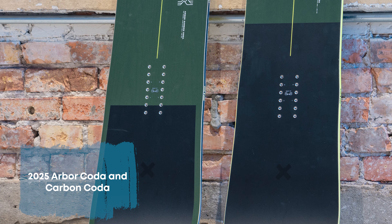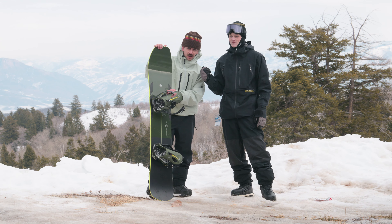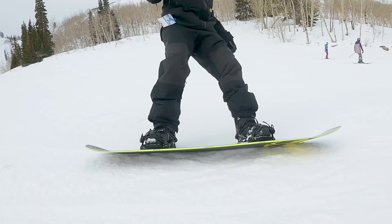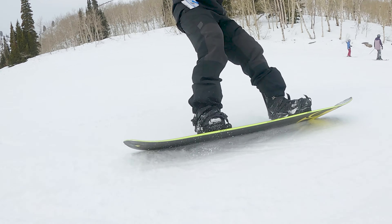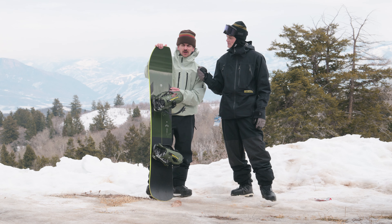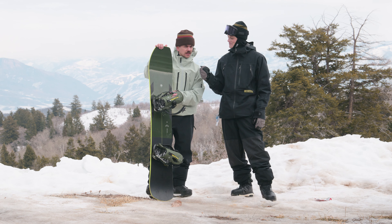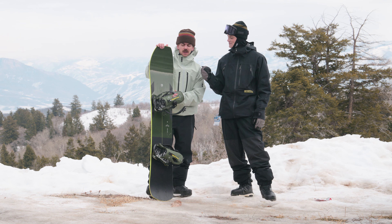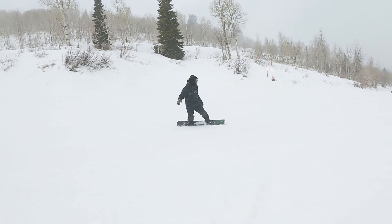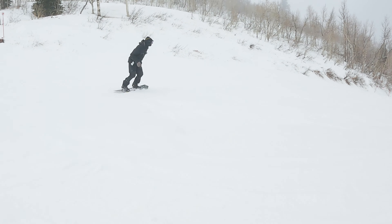Yeah, how's it going, guys? So this is our brand new Coda for 24/25 — a board that we redesigned with one of our team riders, Pat Moore. Ultimately, his goal with this board was to provide that flagship resort model that's going to tackle all conditions. It does have a slight bit of taper being directional, and we're hoping that this thing can tackle a little bit of powder as well.